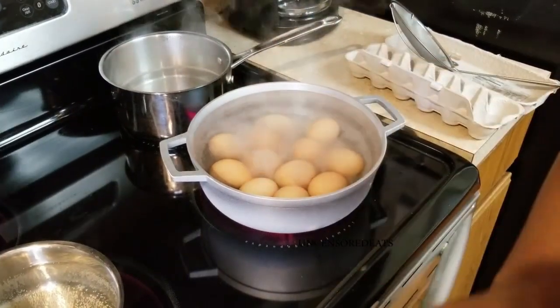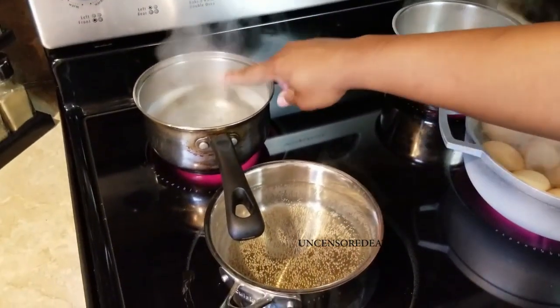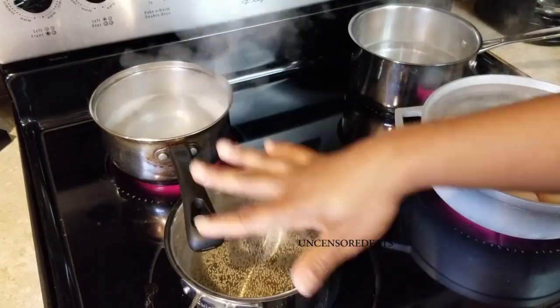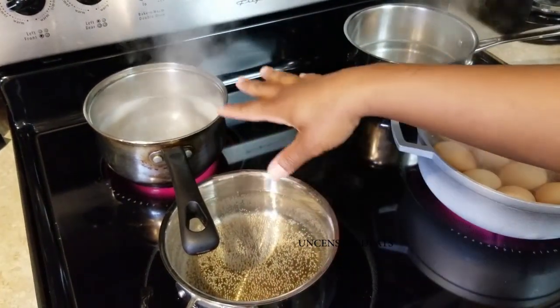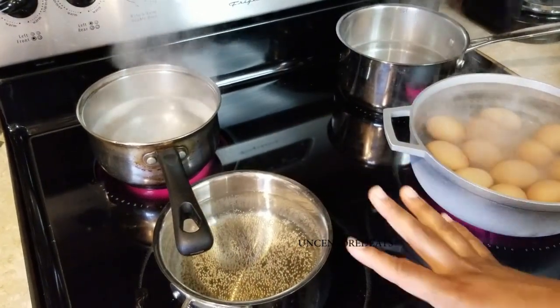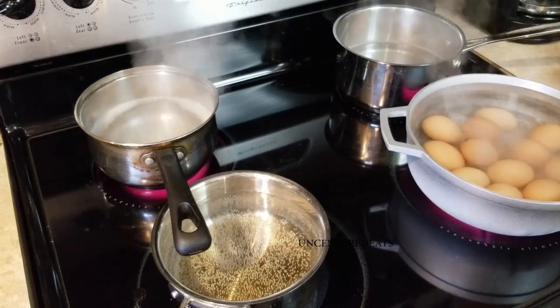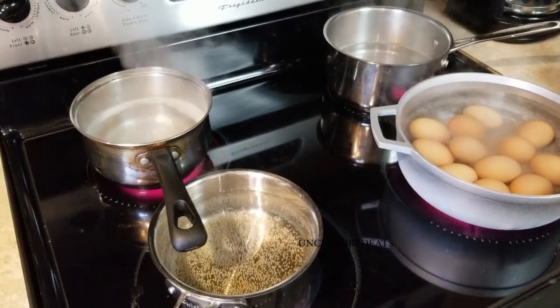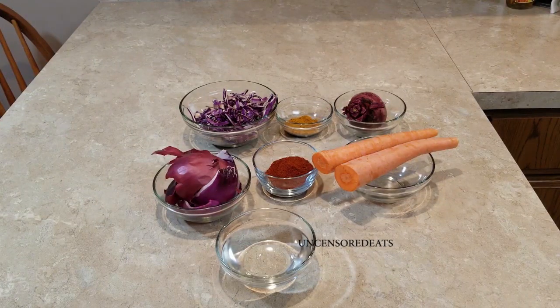I only have four burners. Once my water comes to a boil and I add my food scraps in to give me the color I'm looking for, I'll remove and add the remaining water for the rest of my eggs. We're going to move back to our prep station and get to coloring. My eggs will come to a boil for five minutes, then I'll shut the flame off and let them sit in the water for an additional five minutes, which will give me my hard-boiled eggs.